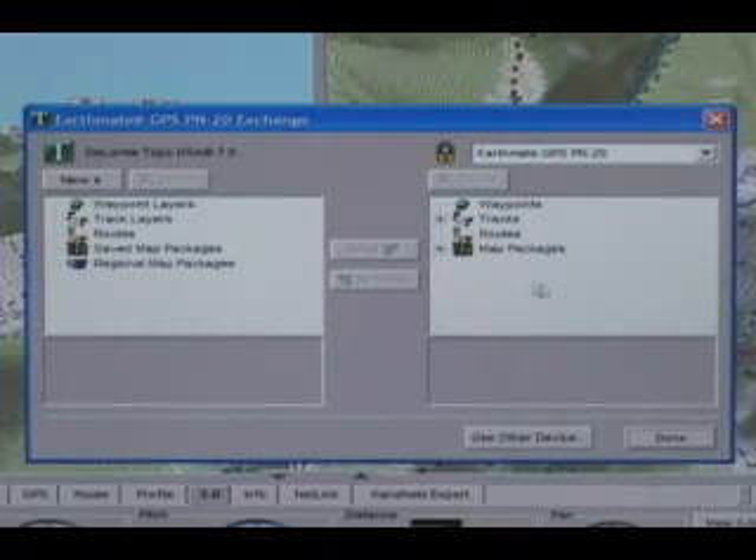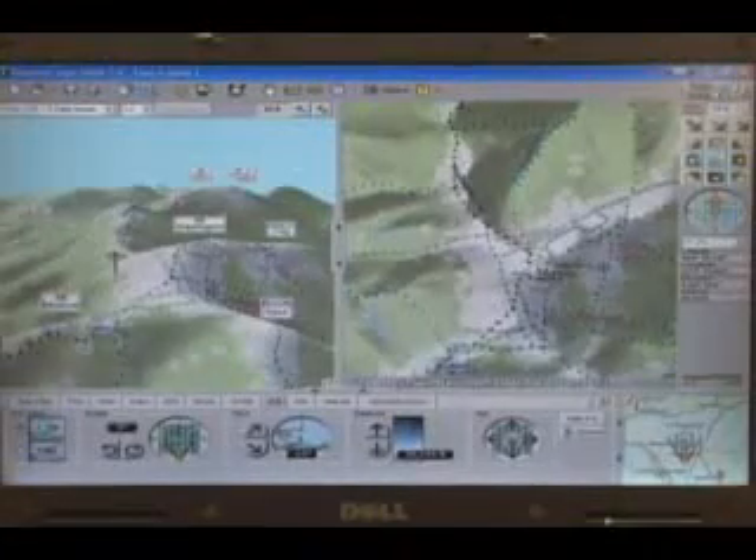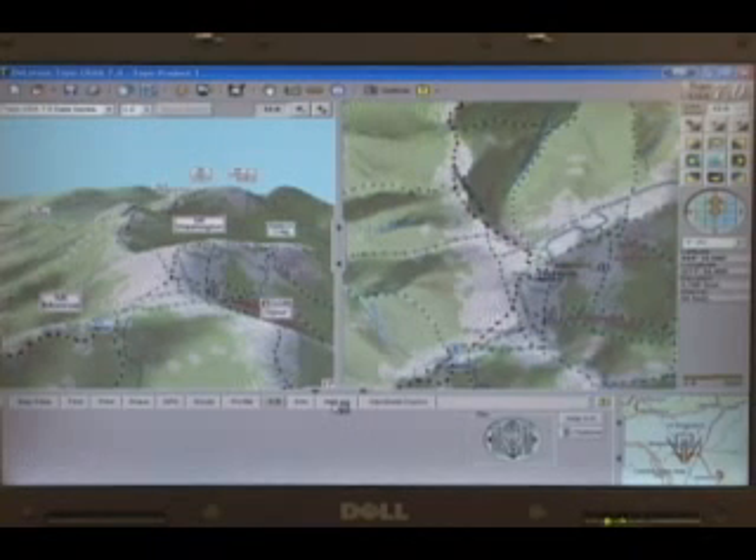Close the Exchange Dialog box. You're almost ready to create a project you can send to the PN20. Before going any further, it's a good idea to check the Netlink tab for any updates to Topo USA or the PN20. Click the Netlink tab, and then click Check for Updates. If updates are available, they appear in the Netlink tab Updates list. Follow the instructions to complete any necessary updates to Topo USA and the PN20.